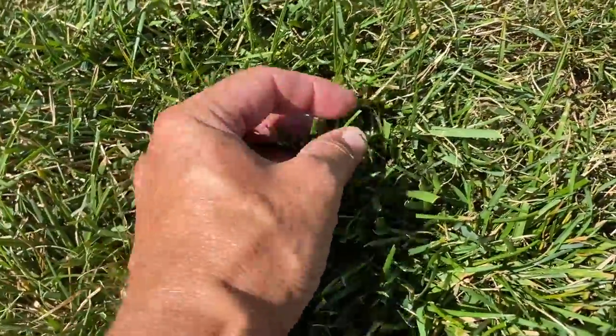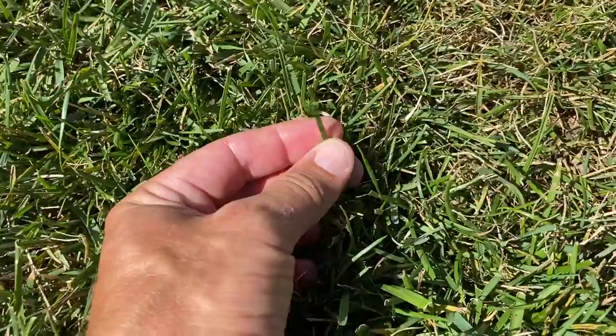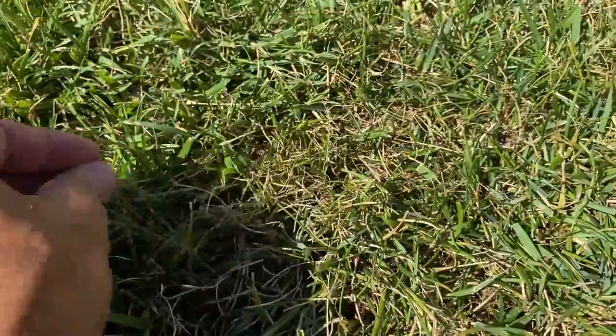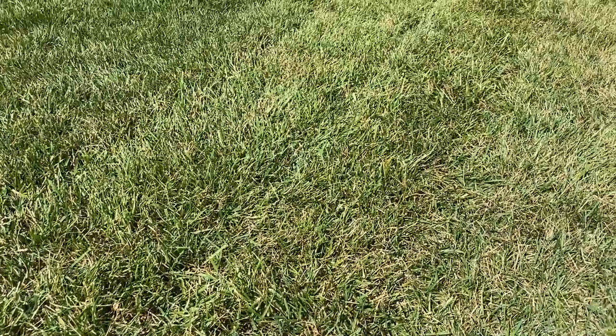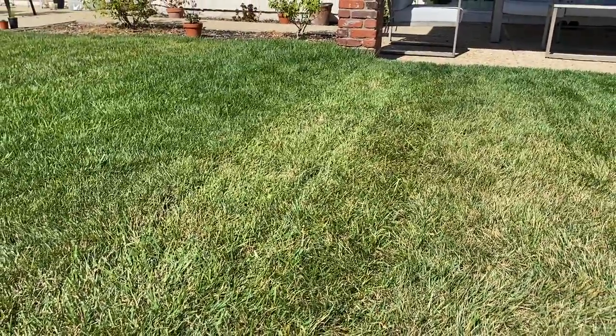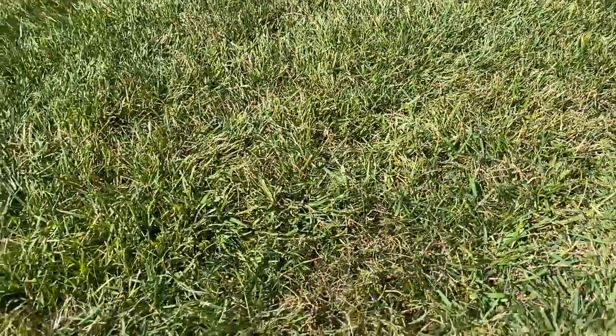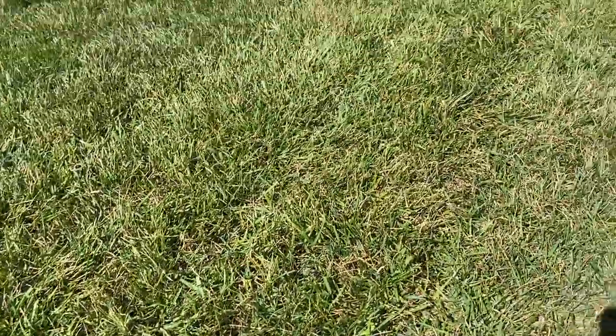The blades are a little bit wider — it's got that wide tall fescue look to it. But if you're looking for a pretty nice lawn that probably does well in drought conditions, this could be the grass seed for you.